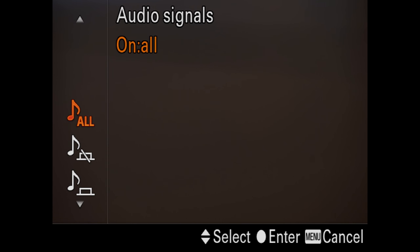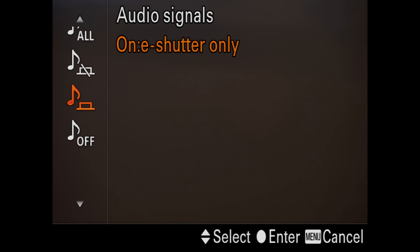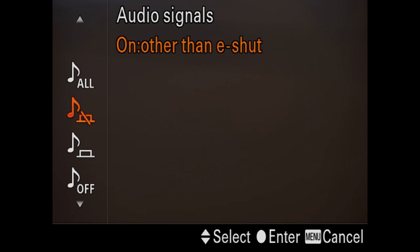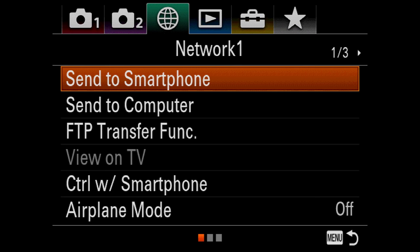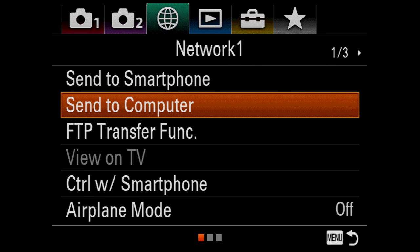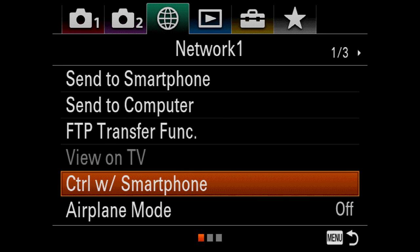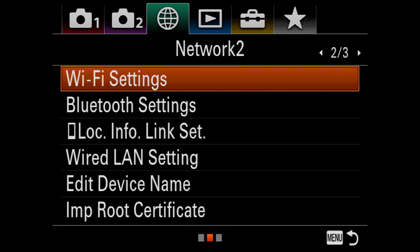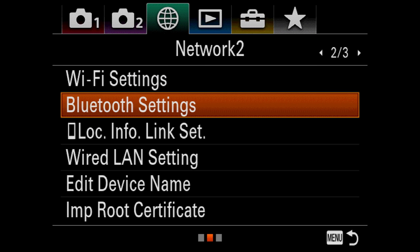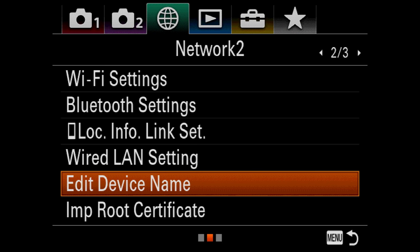You get options for how the camera sounds — you can turn off all sound or keep it on. I like a little bit of sound down low and like confirmation in the viewfinder. You can send to a smartphone, computer, or FTP transfer through the ethernet port. Airplane mode so it doesn't look for wireless all the time — that'll help your battery. There are Wi-Fi settings, Bluetooth settings, and location information link settings.